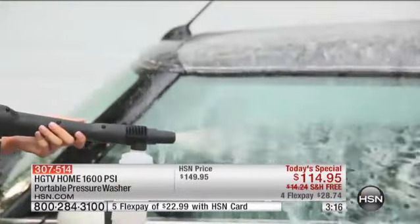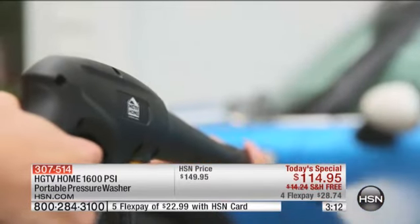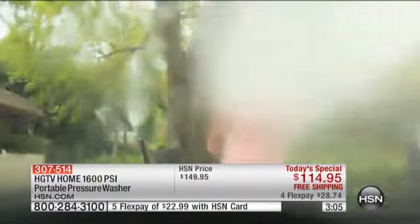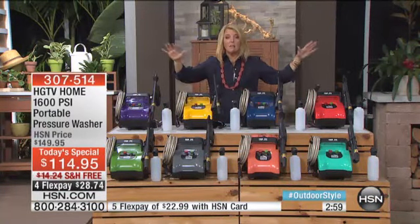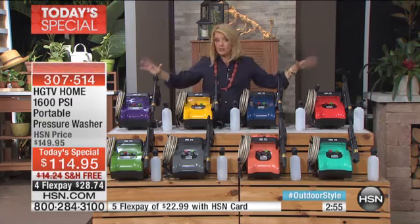In the long run, think about it — do you have some outdoor rugs you were about to throw out? Don't throw them out. Get this on FlexPay — four flex, or five if you use your HSN card. Get it home. If it doesn't work great, you can send it back for a refund. But remember, this is the only pressure washer today's special we are doing for the entire year. Will we have a pressure washer back? Yes, but you're not going to get the value.